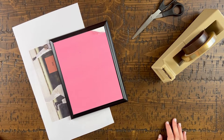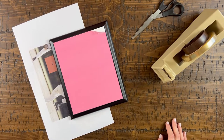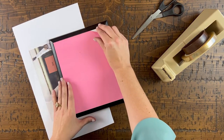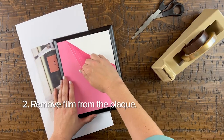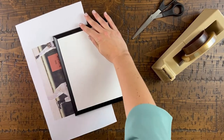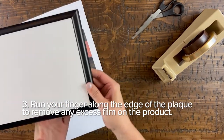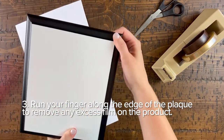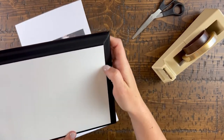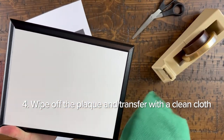Let's go ahead and prep the plaque. While you are doing this, turn on your heat press if you have not already done so, so it can warm up. We recommend setting your press at 385 degrees Fahrenheit and pressing at a medium pressure. First, be sure to remove any film from the plaque. Another step you will want to take with any product made from our MDF substrate is to run your finger along the edge of the product — this will remove any excess foil. Next, wipe off the plaque with a clean microfiber cloth. You can also use a can of air to do this.